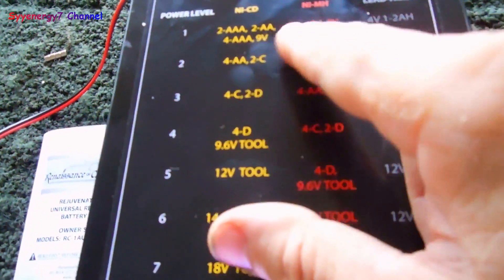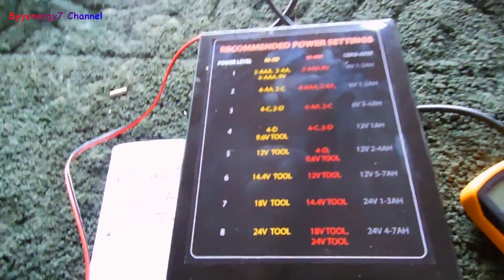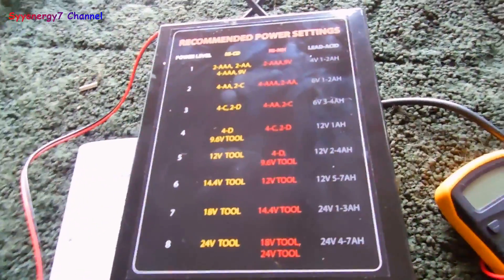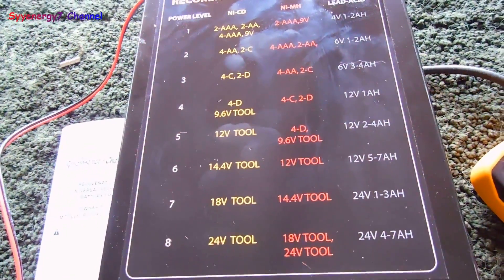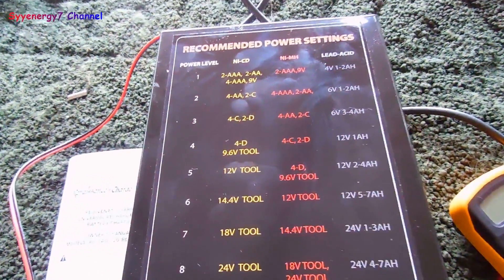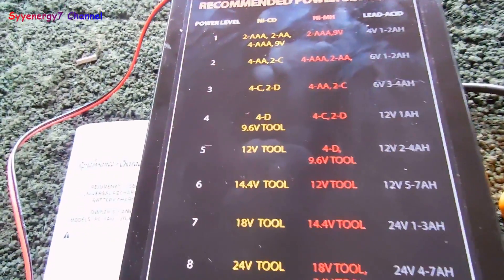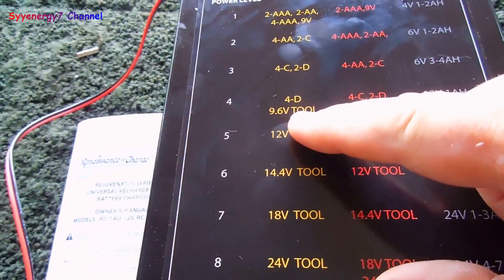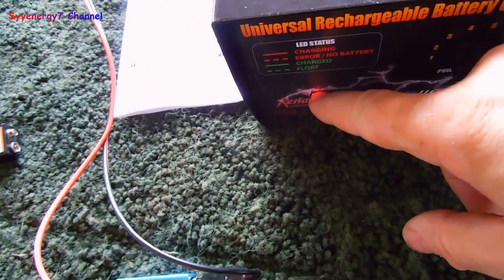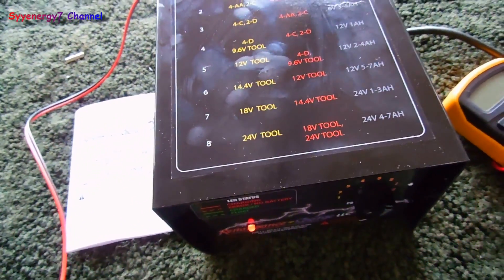I connected it up. I put it on setting one. I was reading this and didn't really notice the nine-volt setting. I want to charge all my batteries, including these camera batteries, because this camera burns through batteries left and right — it pisses me off. Sometimes it only lasts about 15 minutes. But it is taking a charge, which is good. This thing is supposed to be automatic — it'll go to a green light after it's all set.